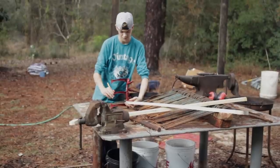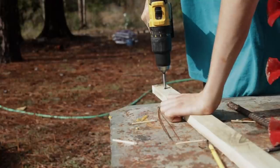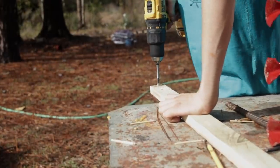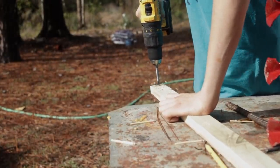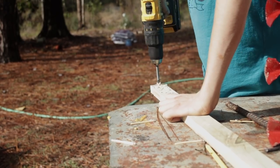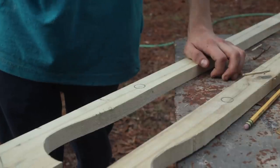Before I can sand the handles, I'm going to cut out the holes for it to attach onto the wheel hoe. Now I'm going to cut out the hole for the brace dowel.